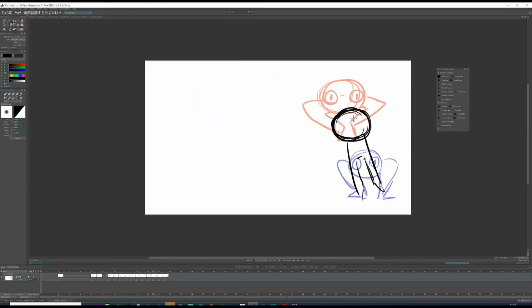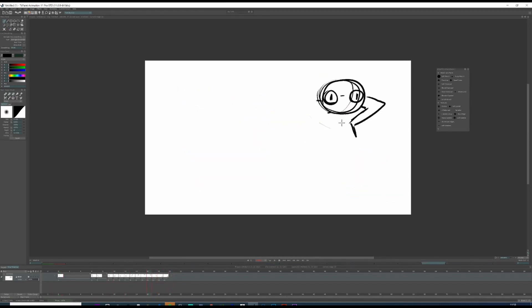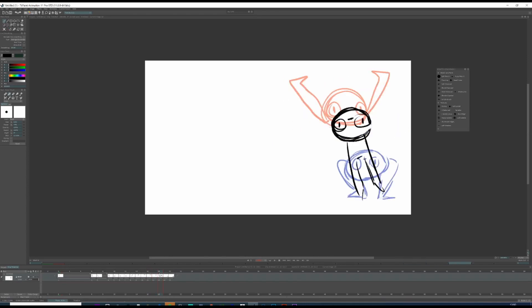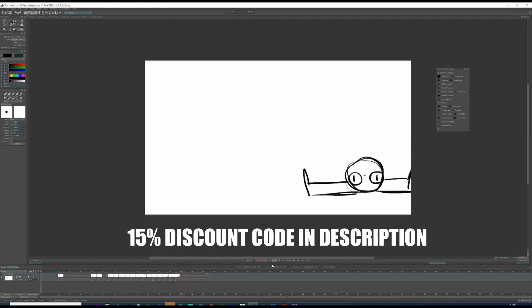Overall I would really recommend this tablet for beginners just getting into digital art, or anyone who wants something light and portable that also connects to Android devices. Big thanks to XP-Pen for sending me this tablet and providing a 15% off code for anyone who's interested.